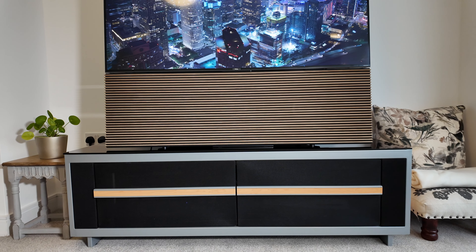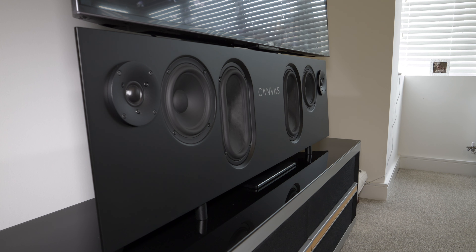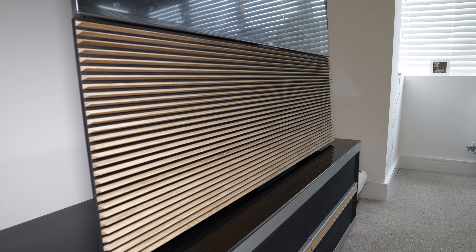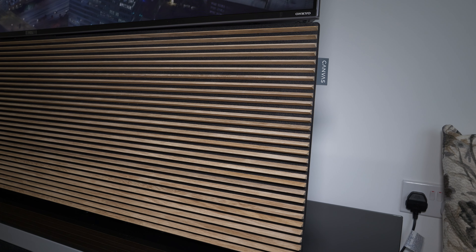There is no doubt that this is a niche product that will only really appeal to those downsizing from a larger system or those looking for a high-quality stereo soundbar for music and TV while also looking for something aesthetically pleasing. You will also need to have some fairly deep pockets. I was mightily impressed with the performance on offer along with the excellent build quality and finish. It looks amazing and it sounds even better if what you're looking for is high-quality stereo sound with an expansive soundstage. If you're looking for a multi-channel soundbar with Atmos support then this is not the product for you, and some solutions out there sound nearly as good and are half the price — so the choice, as they say, is yours.